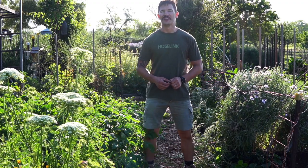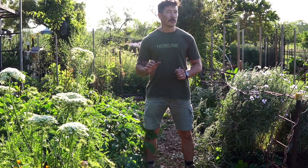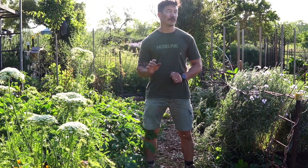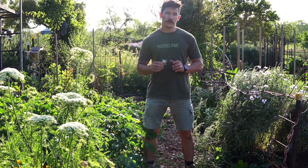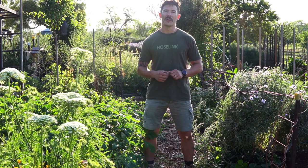Hi there, welcome to Camden Community Garden and welcome to my latest episode Let's Go Grow. We're in late spring now and the weather has definitely warmed up — it's a really good time if you haven't already to start thinking about growing corn. I always like to grow my corn from seed and there are a few tips and tricks that I've got to show you today that'll get you growing beautiful sweet juicy corn in no time.